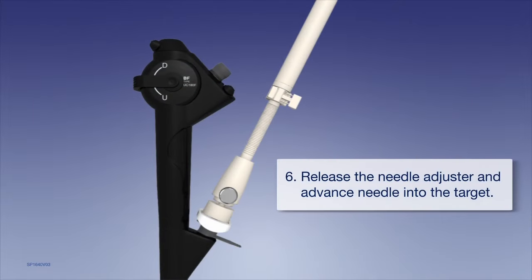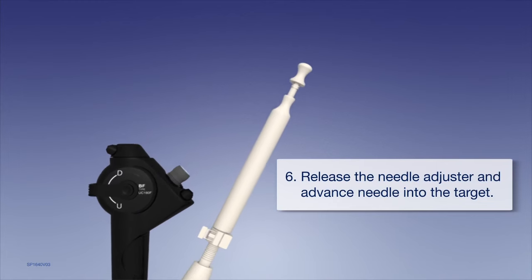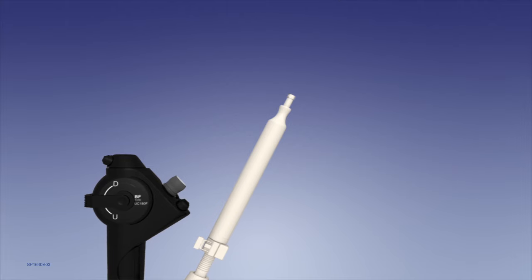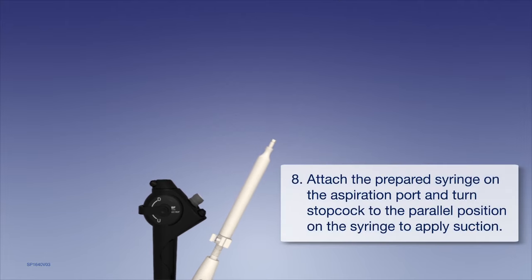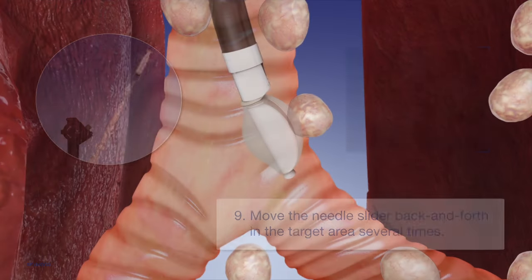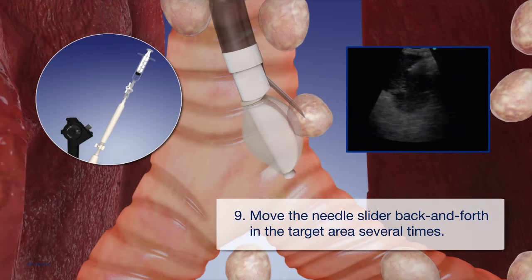Release the needle adjuster and advance the needle into the target. Remove the stylet and attach the prepared syringe on the aspiration port. Turn the stopcock on the syringe to the parallel position to apply suction. Move the needle slider back and forth in the target area several times.